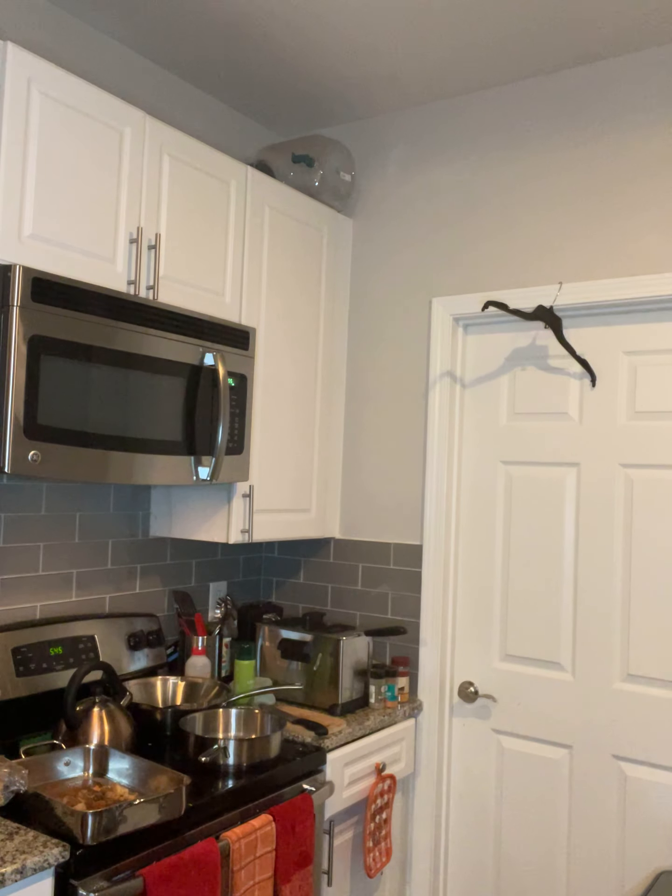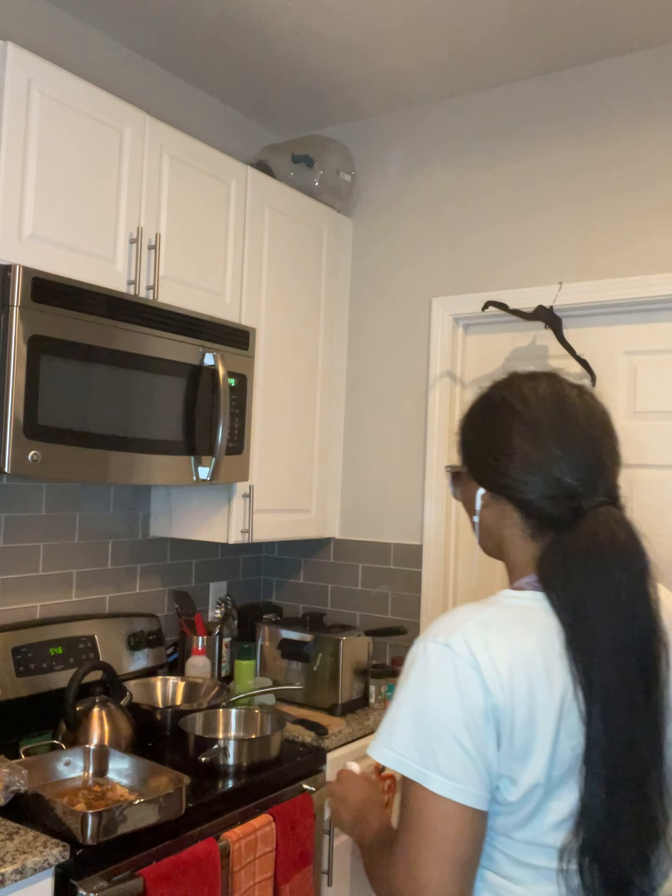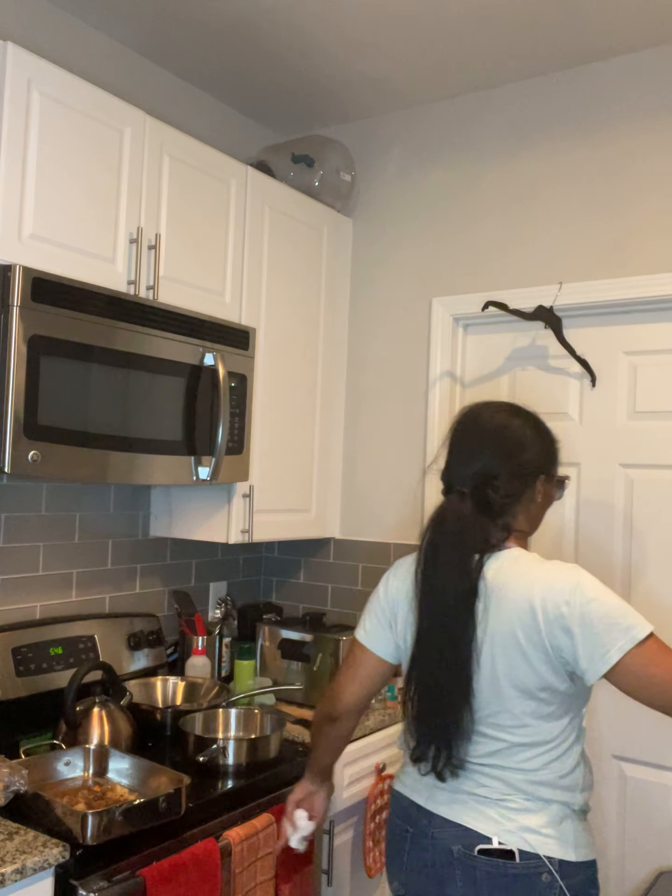I'm going to do one more rinse and I'm done. Washing your meat shouldn't take forever. Some people like to soak it overnight, which is good. I like to use vinegar because it also opens up your meat to absorb the flavor, and I really like that.